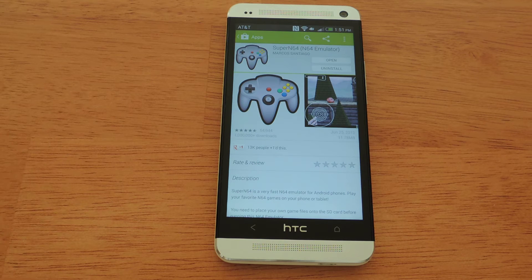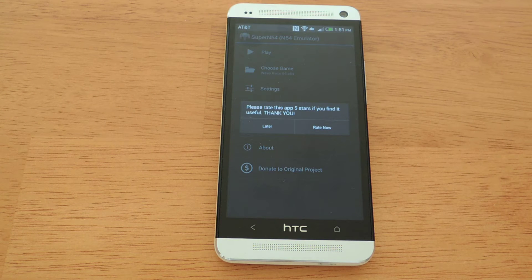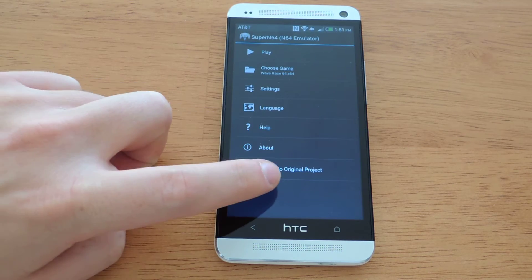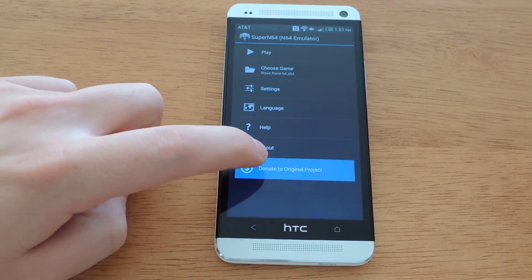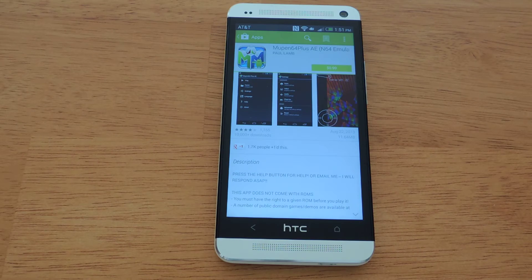You will have to download ROMs to get this to work, but for now just install the emulator, which I have done, and make sure you open it. It will give you a prompt to rate it unless you hit later — it nags you continuously until you've actually rated it. There is a donate version to remove the nag screen, available in the Play Store for 99 cents.